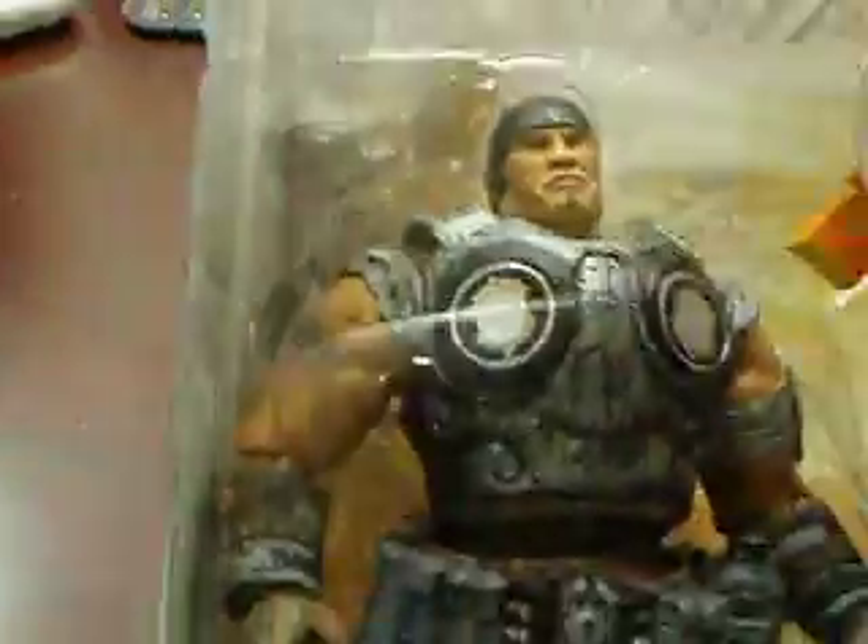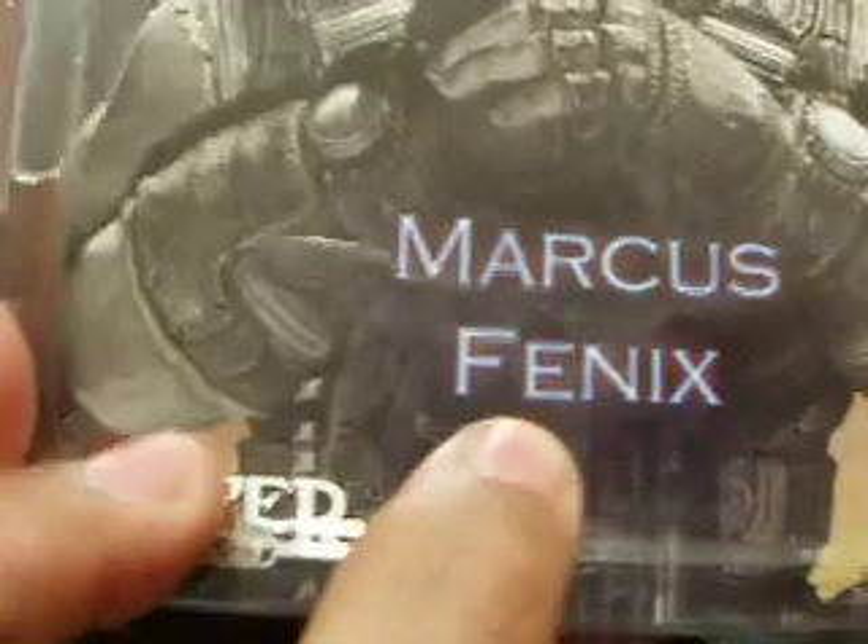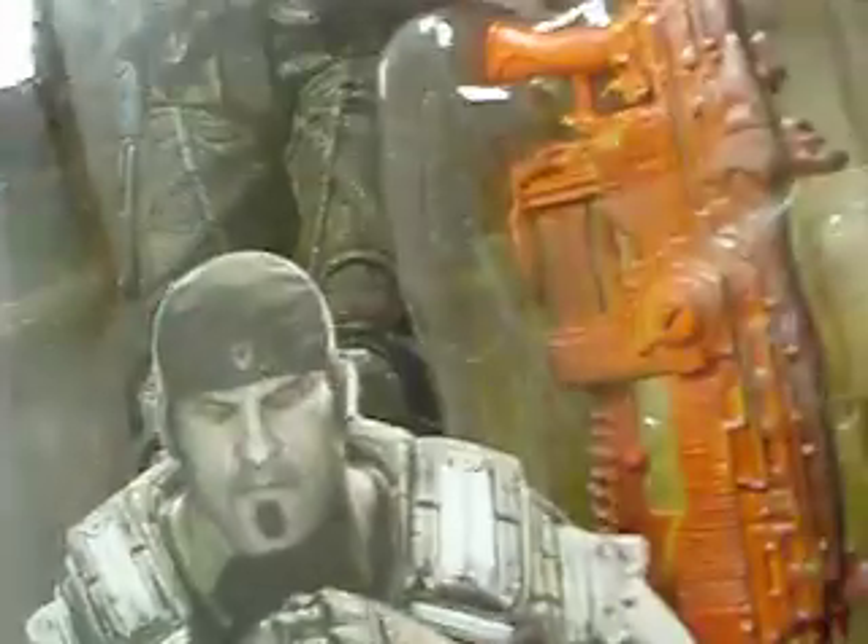You see Marcus, the leader of Delta Squad, right there. There's artwork of him, there's his name — Marcus Fenix. And there's Loftus Grant, the Android. That's the gun of the Grant, right there, being blocked by the sticker. And there's Marcus's gun.